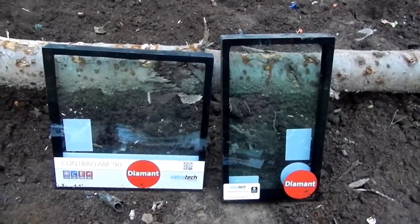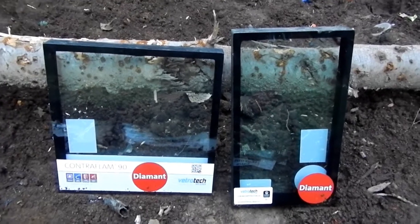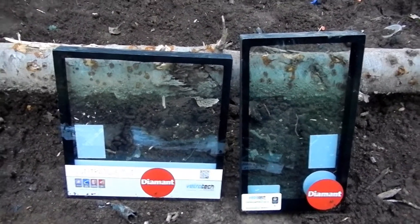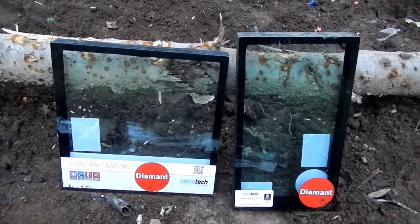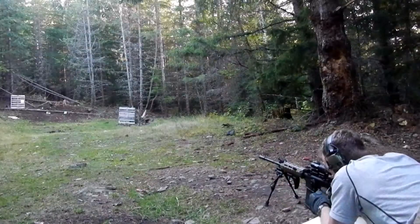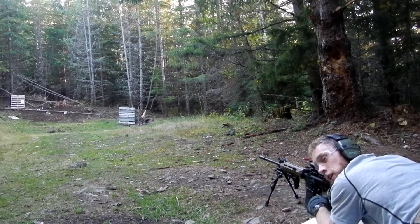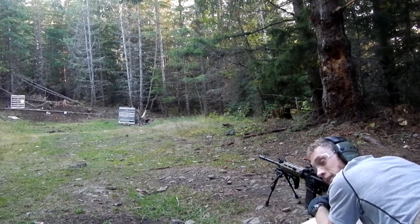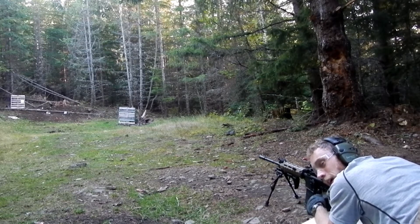I think it should be pretty interesting to shoot these, so let's run on back to my direct impingement P-mag adapter and see what happens. We'll be shooting at roughly 30 meters — who knows, maybe I'll just make a giant mess. Alright, we've got that sheet of safety glass set up out there. Let's see what happens when we blast it with a 5.56 round.